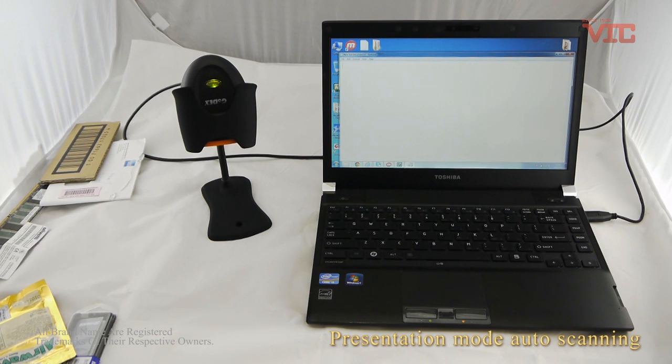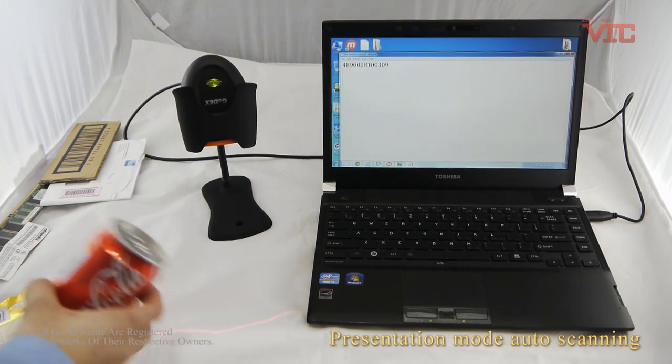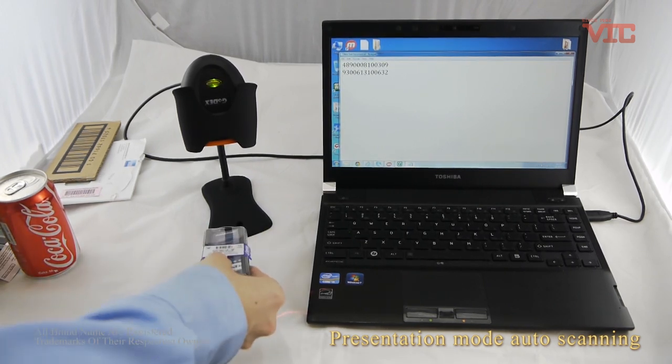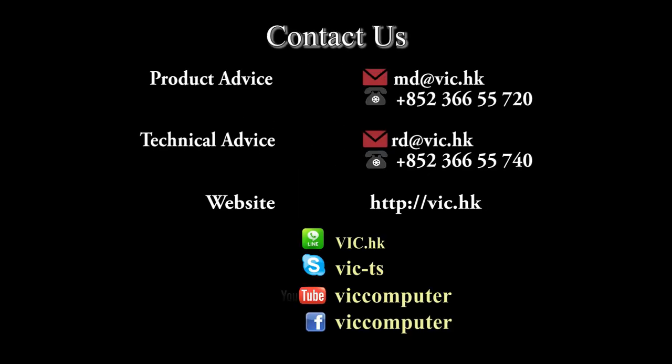Used together with a stand, it's perfect for hands-free auto scanning. You can set it with presentation mode for auto scanning. Thank you for listening.